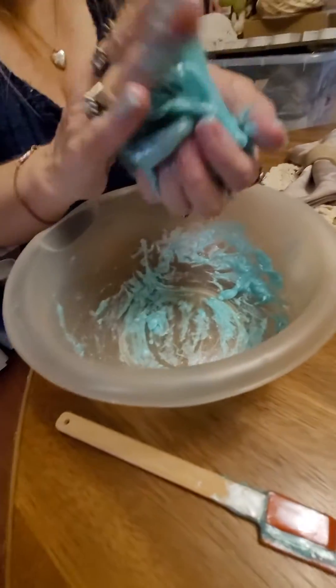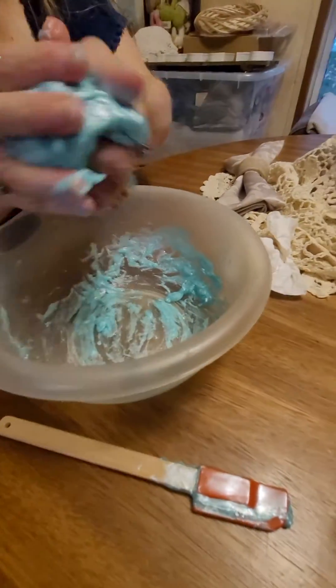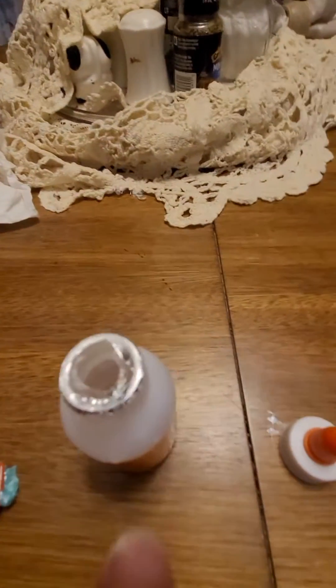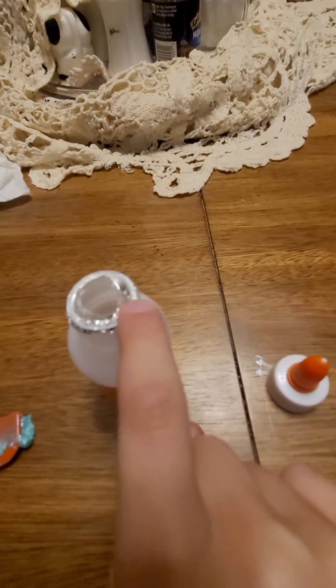Do you think maybe we should have shook the bottle? Do you think that was the problem? I think we did have to. I think we had to shake this too — I don't think we shook the bottle because this is awful terrible. I hope it gets better.